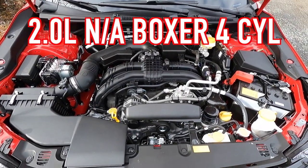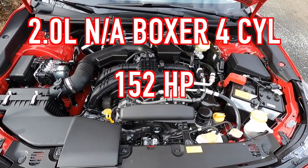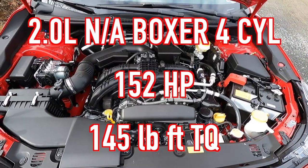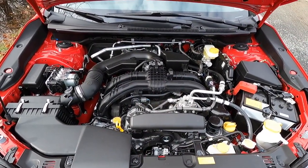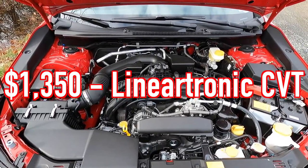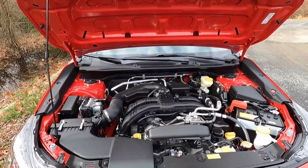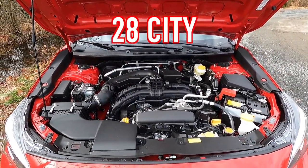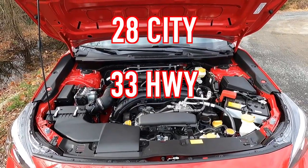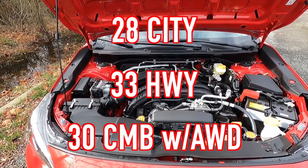Popping open the hood reveals a 2.0-liter boxer naturally aspirated four-cylinder that makes 152 horsepower and 145 lb-ft of torque. This motor is mated to the $1,350 Lineartronic continuously variable transmission for a 0-to-60 time of 8.7 seconds. Fuel economy is 28 mpg city, 33 mpg highway, for 30 mpg combined with all-wheel drive.